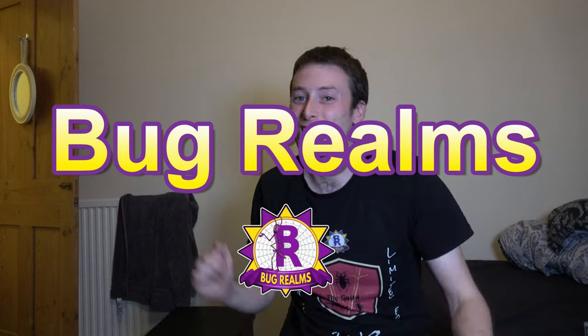Hello and welcome back to Bug Rounds. On this channel we like to discuss all things creepy crawly, so if that's something that interests you please consider subscribing to the channel.